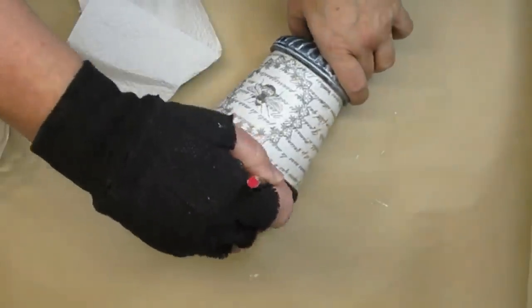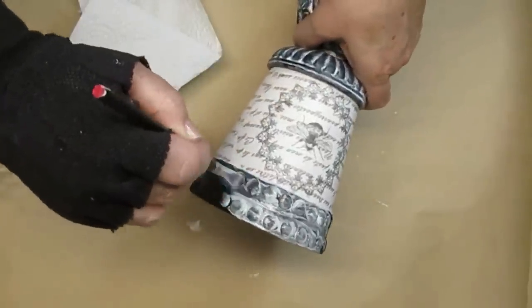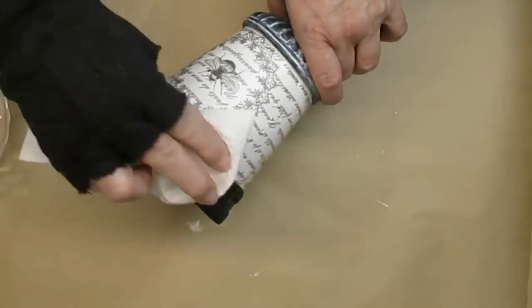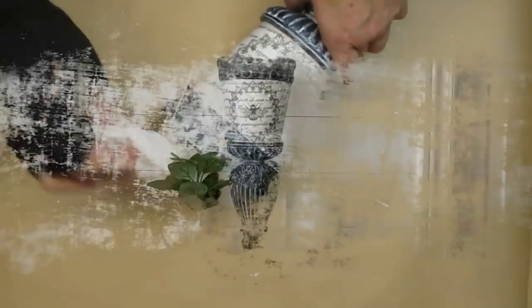I'm going to use the white paint and clear wax mixture again, put it all over the top rim of the pot and then wipe it down, and this will just bring everything together and look really beautiful.